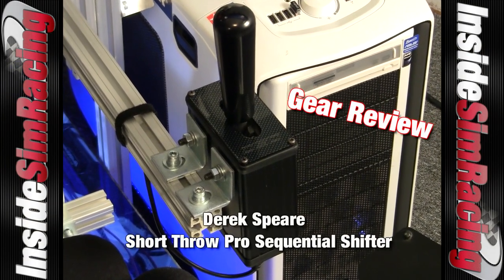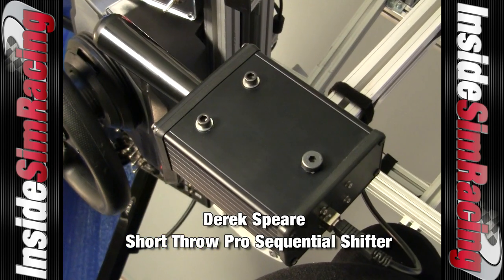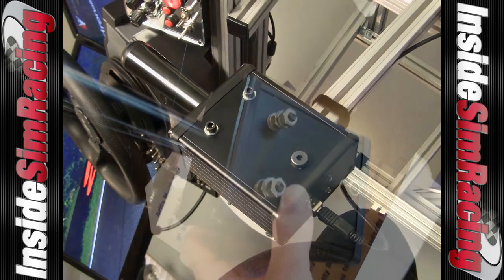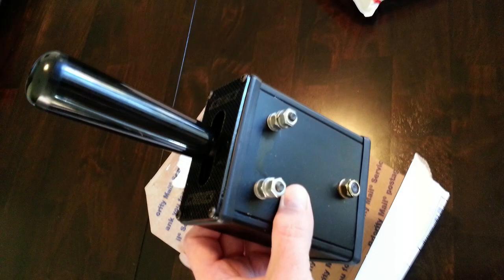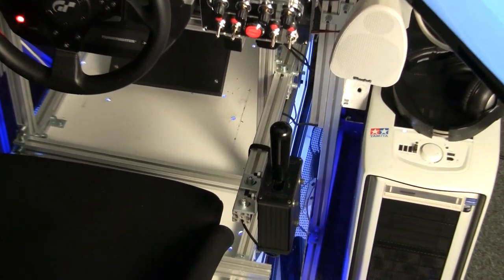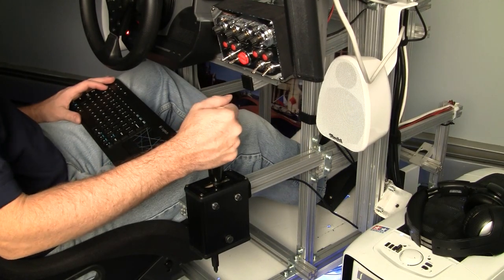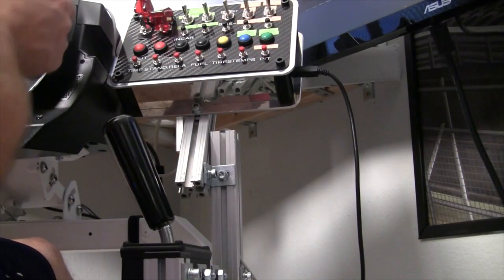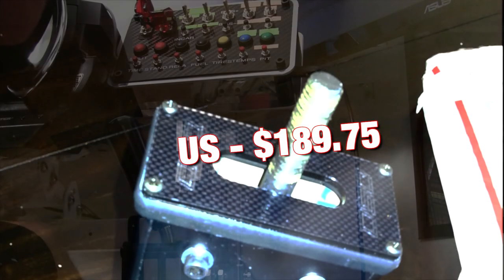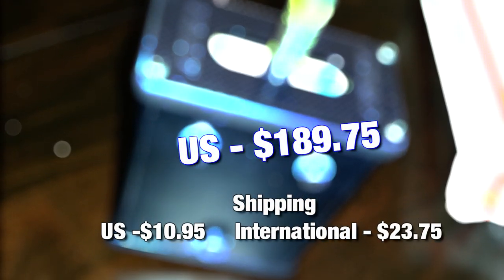Welcome to our review of the Derek Spear Short Throw Pro Sequential Shifter. Derek is known for quality craftsmanship and great customer service, as well as these hefty bulletproof shifters that need to be mounted to something substantial. We have the Short Throw Pro with the straight rod, but it's also available in the bent rod version. Both go for $189.75, with domestic shipping at $10.95 and international at $23.75.